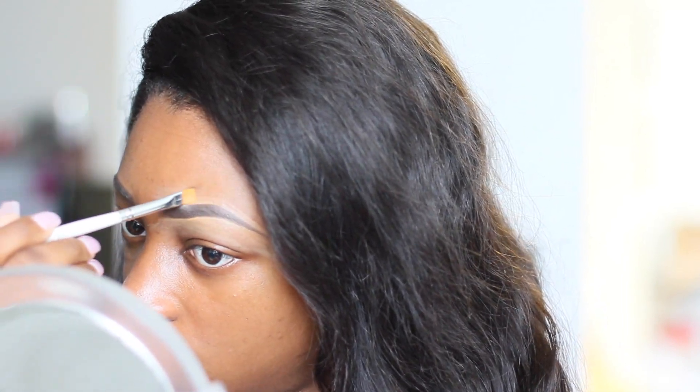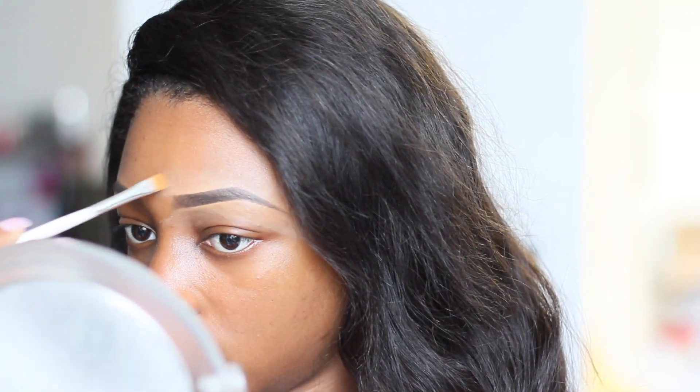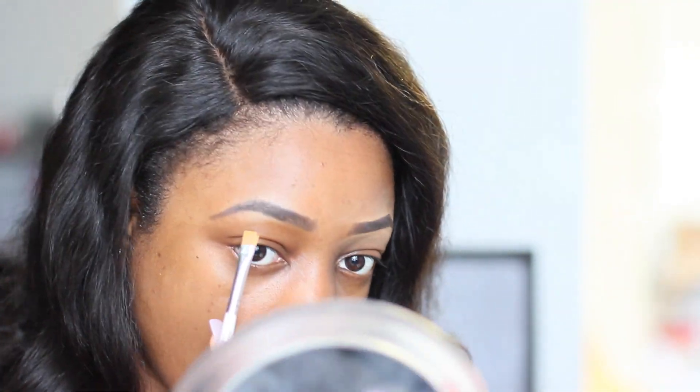I just use the brush to blend that out. I can see the difference — this brow is really crisp and clean. I'm going to go ahead and clean up this brow as well. Next I'm taking this brow gel by ELF in a really dark brown shade, and I'm just going to use that to keep the brow hairs in place. I'm just lightly brushing the product through my brows.